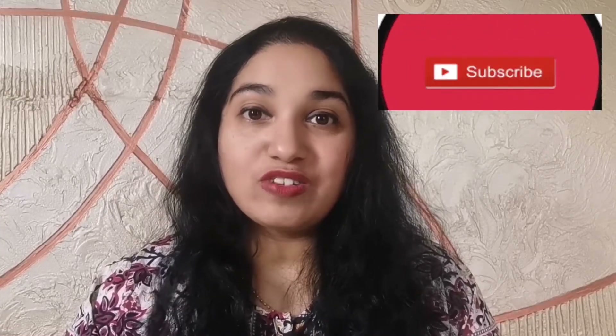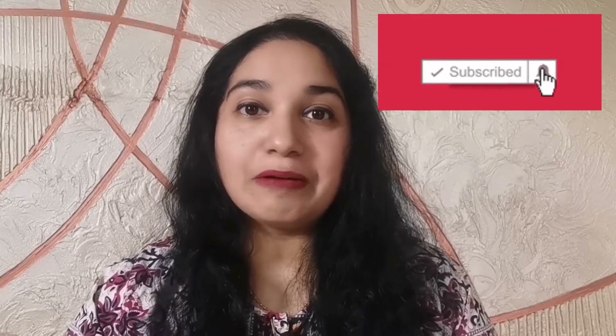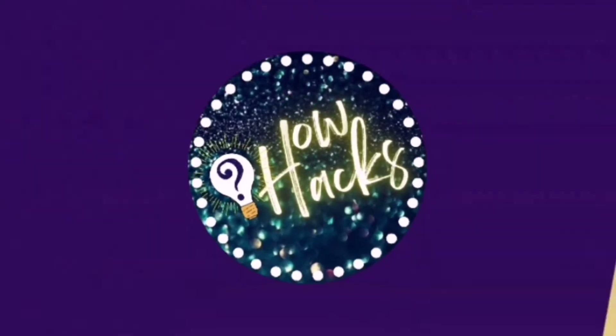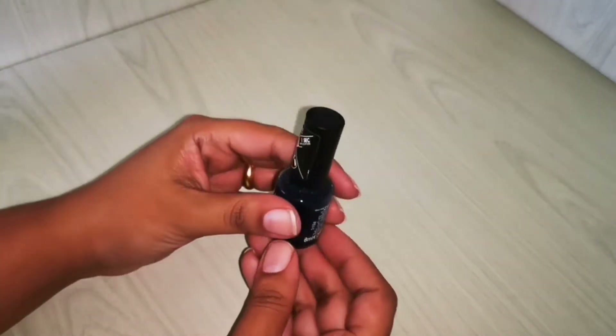For those of you who are here for the very first time, I'd like to request you to please click on the subscribe button and the bell notification icon to get updates each and every time I post a new video.